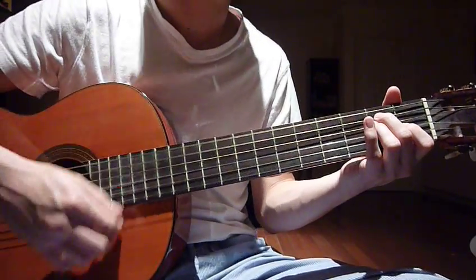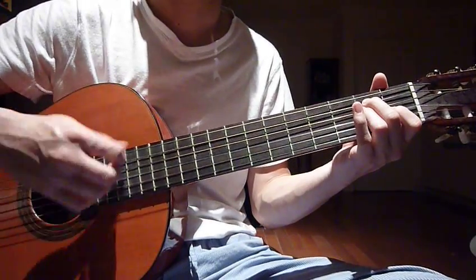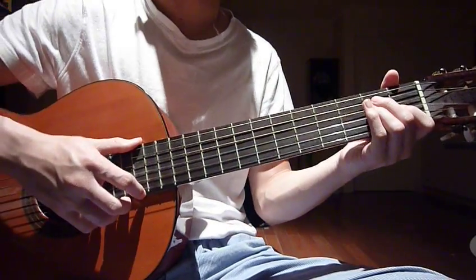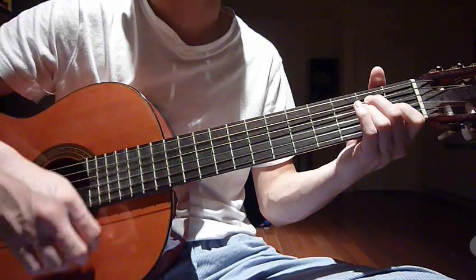Odd numbers go down and even numbers go up. You will do it until eight: one, two, three, four, five, six, seven, eight.